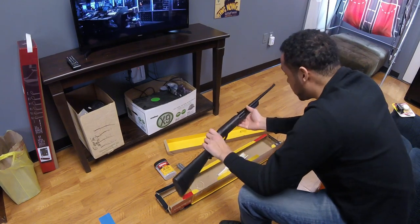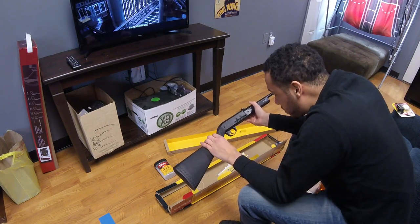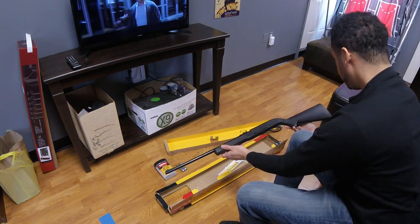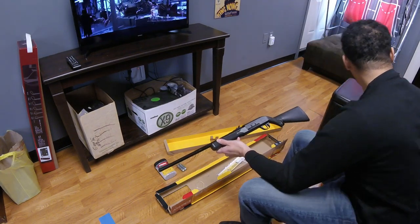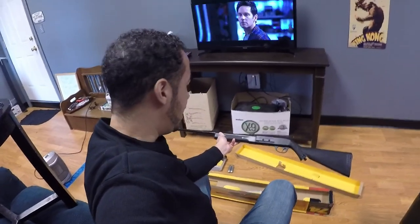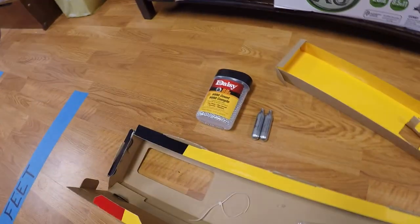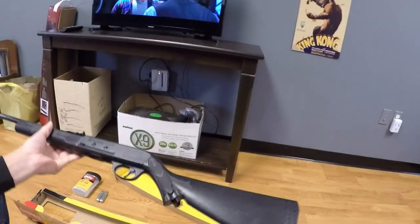I'm going through this at the same time as you guys — I just popped the zip ties open. To me this is pretty cool. It's just a little toy to have around the house. I used to have BB guns as a kid, and for 20 to 30 bucks, why not? I already had some BBs and CO2 cartridges from a BB gun pistol. This is not just going to be an unboxing — we are definitely going outside to shoot some bottles and cans.